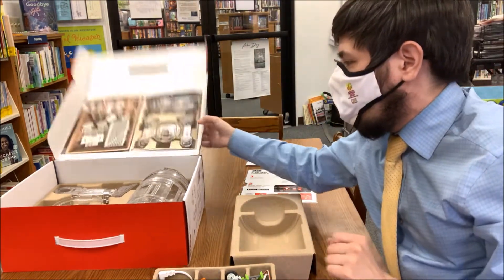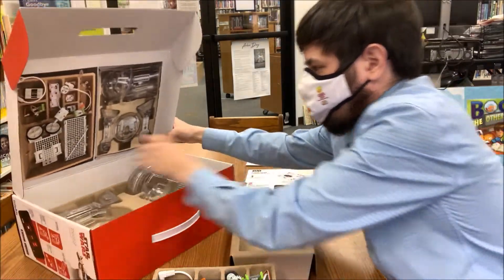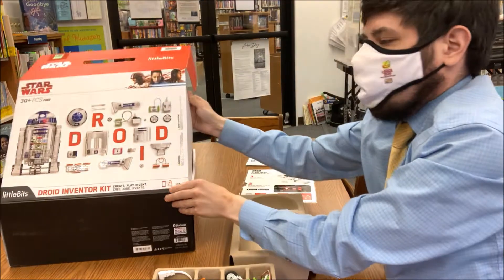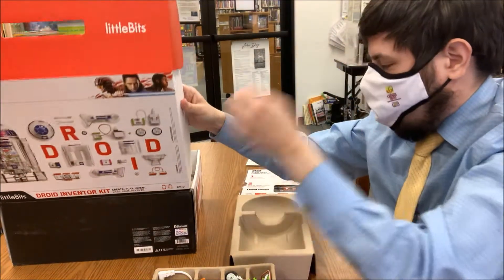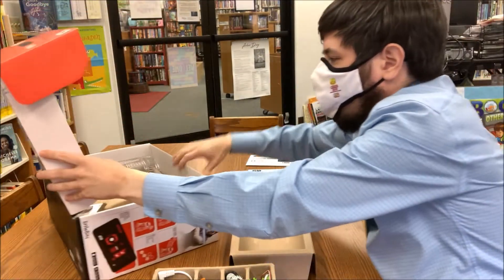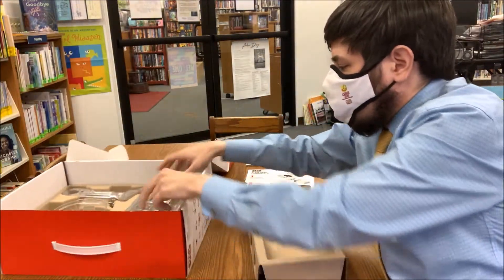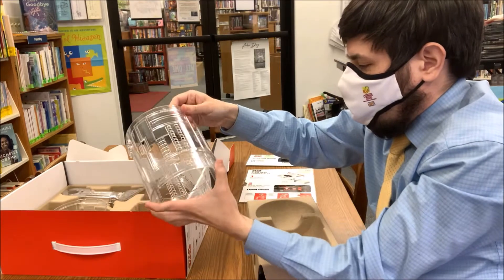This one gets a little more involved. This is our Star Wars Droid Inventor Kit and it's pretty much exactly what it says on the box. Using these pieces, you can actually make your own droid.